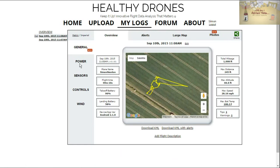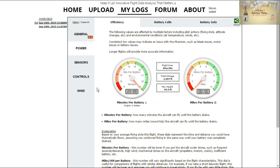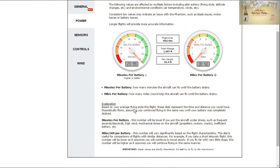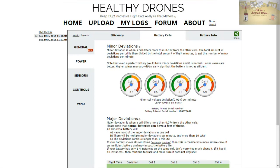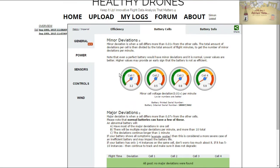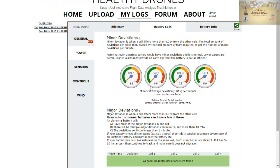Next is the Power section, and this is where it gets quite geeky. Based on one 10-minute flight, it estimates we should be getting 23–24 minutes. Obviously the more you fly, the more accurate it gets. There's a nice explanation too — they don't just leave you hanging. It looks at individual battery cells, which is very interesting — a guide to your battery health to make sure those cells are balanced and providing power equally, and it will flag up any major deviations. It just says you're fine, everything's hunky dory. Could be a very useful early indicator of a battery suffering. You also get info, serial number, temperature logs, and that sort of thing.